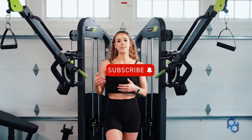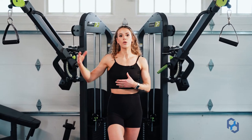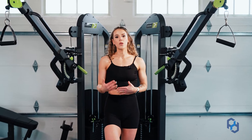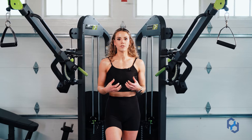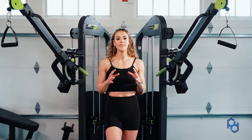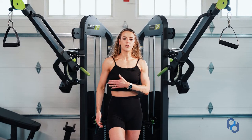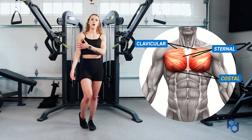When we're looking at the origin and insertion, these are broad strokes that we're using for you to just know the general location of where you're trying to move your body, because when we look at programming and exercise execution a lot of it has to do with just knowing human anatomy. So soak in what you can here but don't feel like you have to memorize every single thing. For these costal fibers, they are going to originate in this location and they're going to insert on the humerus, or your upper arm.